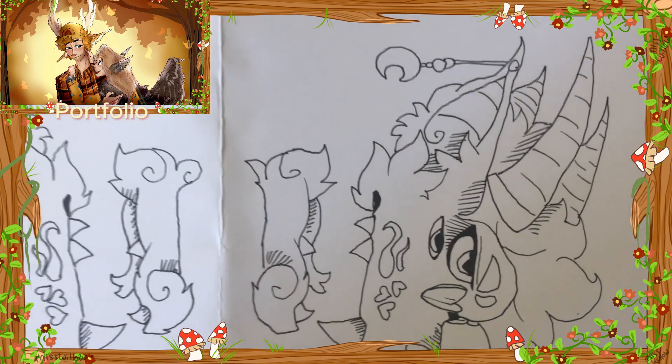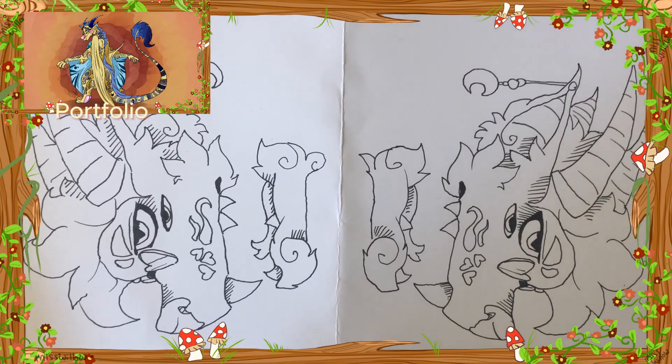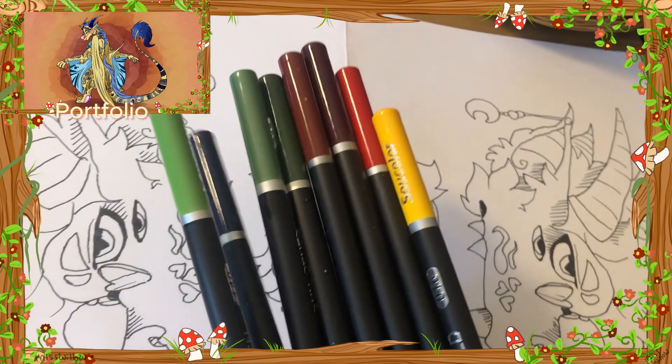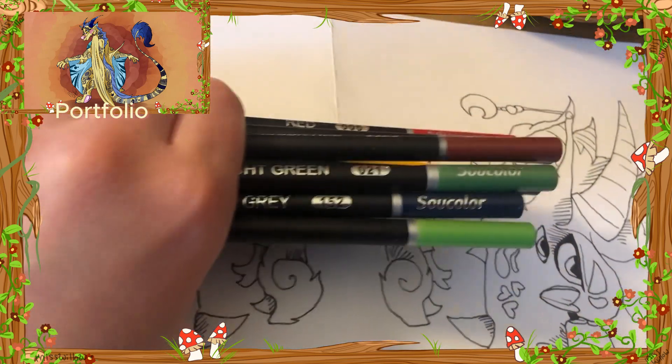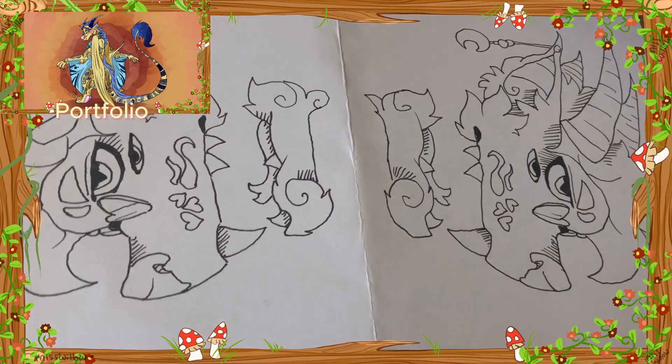Of course, I start by drawing one side and then tracing it over on the other side to make them face the opposite way, using a light source. Here's the color palette I'll be using — I think it'll work pretty well. Kind of earthy tones with nature and forest.